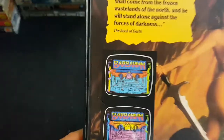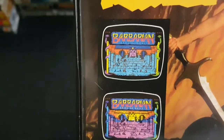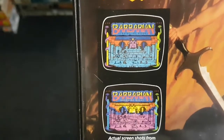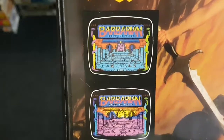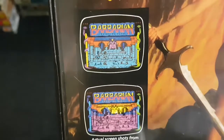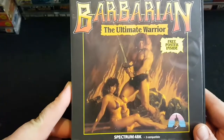Barbarian: The Ultimate Warrior was a fantastic game. There was a very controversial move: diagonal up away from the way you're facing and fire — you'd do a spinning move with the sword and chop your opponent's head off if their energy was low enough. Then a little gremlin-type fella would come along, kick the head off screen, and drag the headless body away. It was actually banned in Germany for that reason. So that is Barbarian: The Ultimate Warrior — Wolfman and Maria Whittaker. Brilliant game, great on the Spectrum and the Amiga.